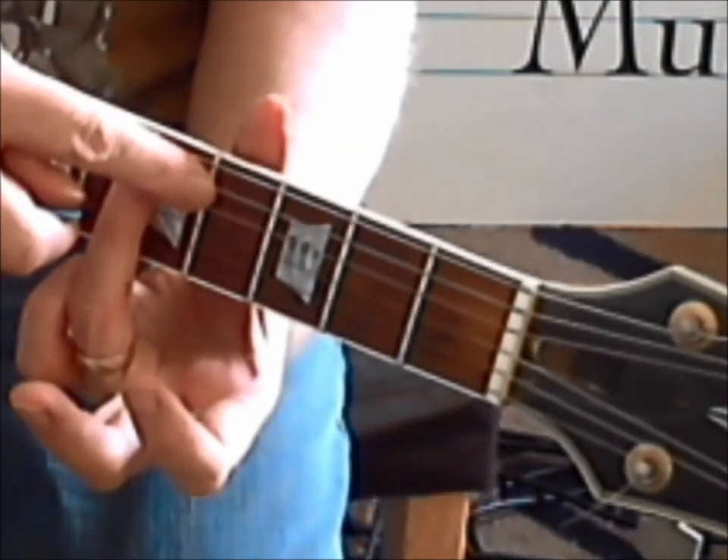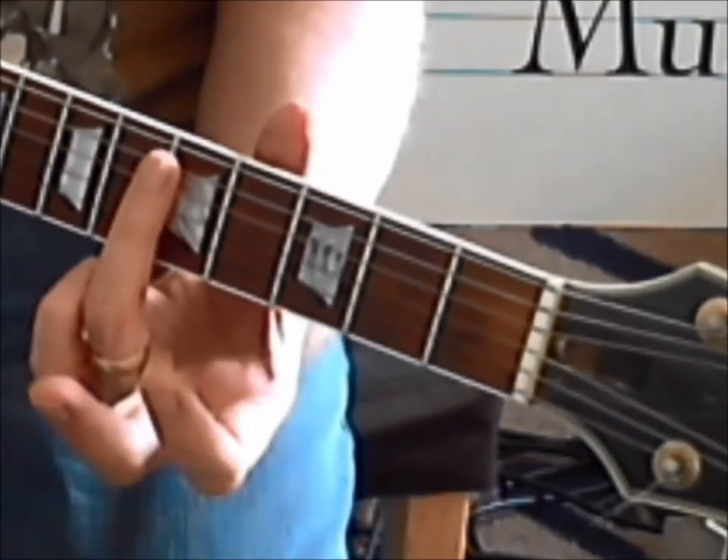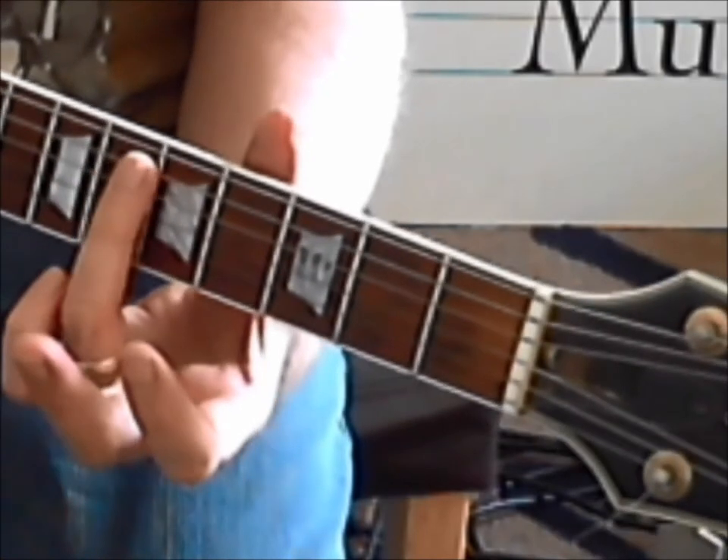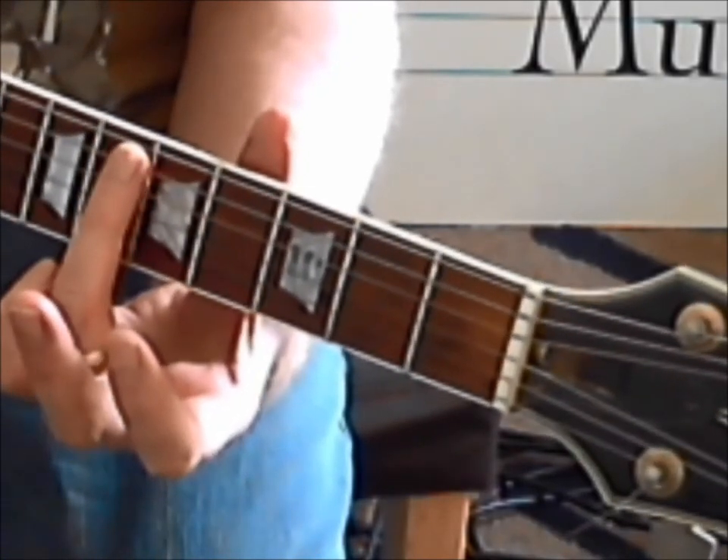3, 4 - that's not your 5, that's your 5 - and very lightly, just got the tip of my finger over the 5th fret.